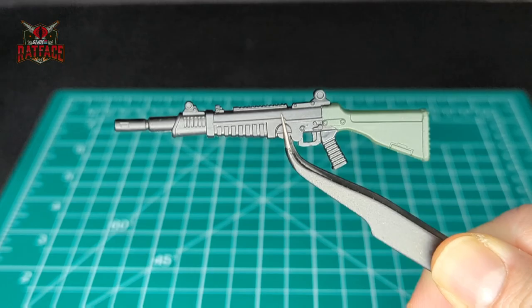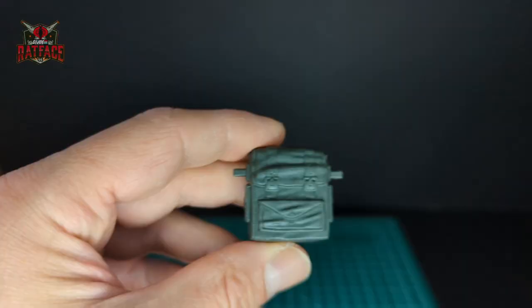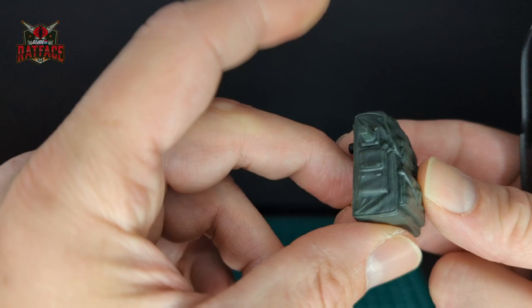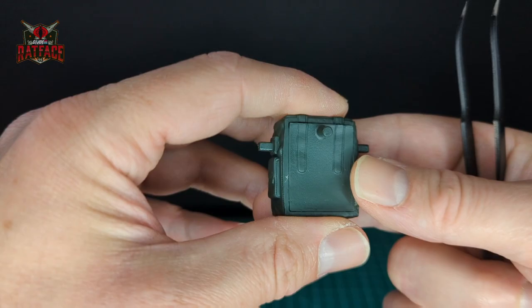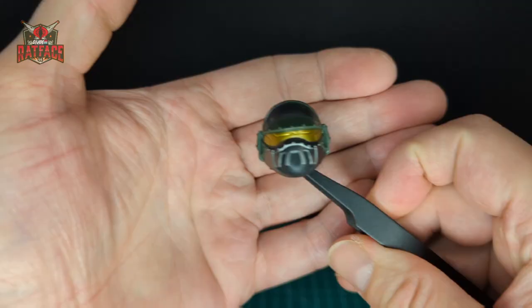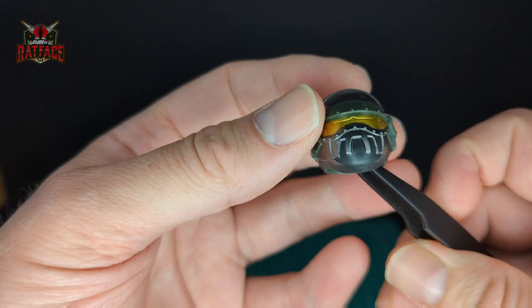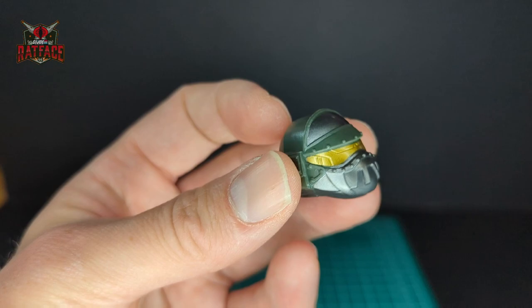Next we have this backpack in green. There are some details here — buckles, straps, and pouches — with two ports to probably plug in his weapon and a peg to plug into the back of the figure. And lastly, here is his Steel Core or Steel Brigade head that comes with Robert. I think this is a nice little homage to the Steel Brigade back in the day. It has a silver mouthpiece, a gold visor, and a metallic green color on top.